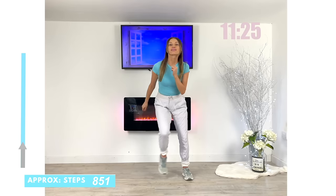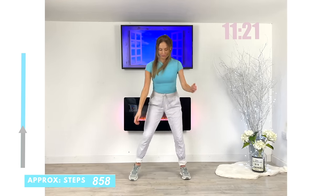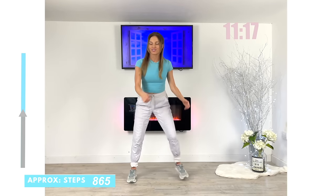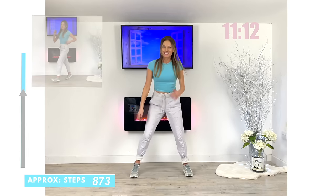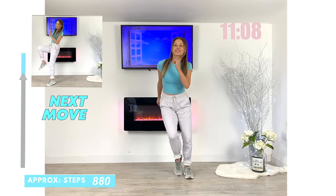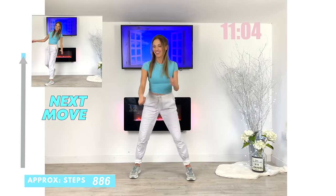Just take it to that lateral side step, and just think about what joints you are working right now. You're working your ankle, your knee, your hip, your elbow and your shoulder joints on that move.